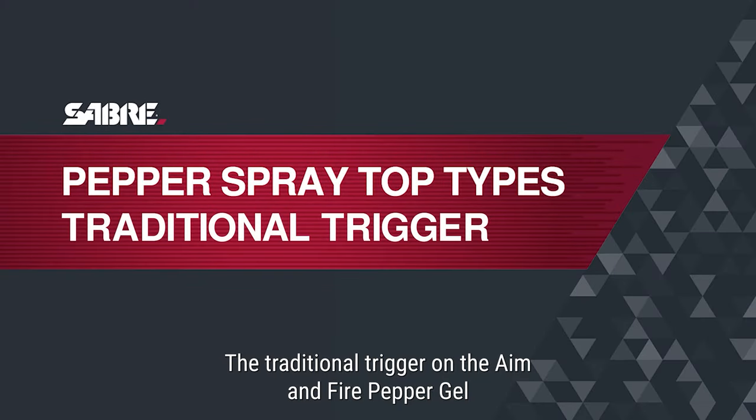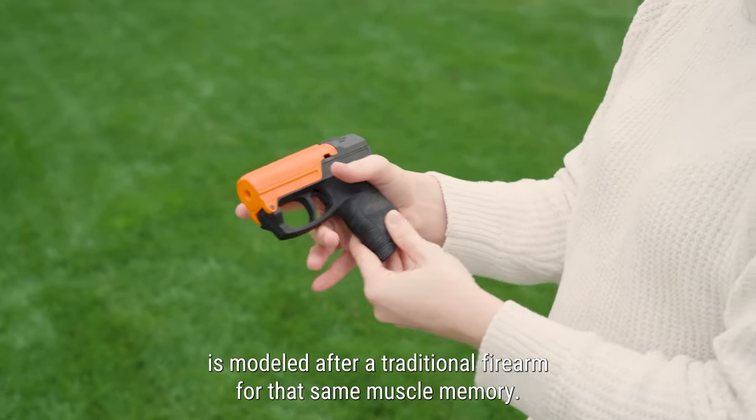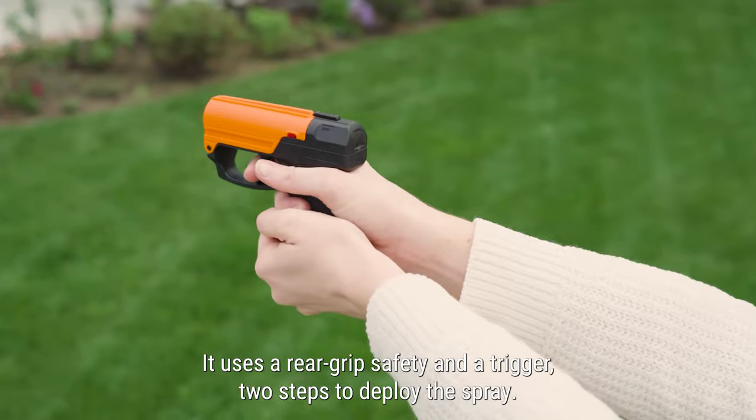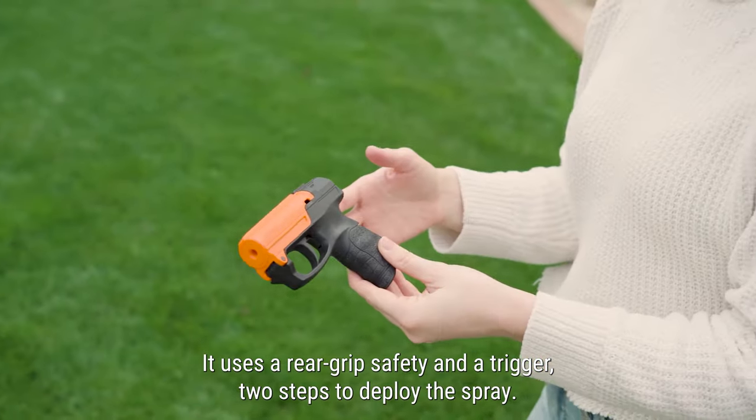The traditional trigger on the aim and fire pepper gel is modeled after a traditional firearm for that same muscle memory. It uses a rear grip safety and a trigger — two steps to deploy the spray.